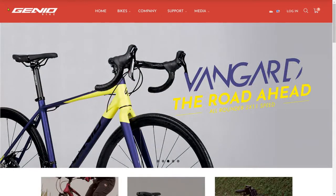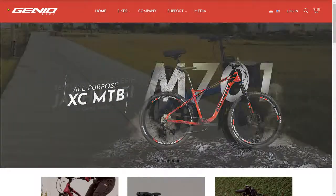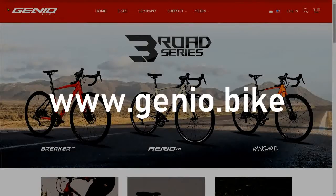Before we check the M701 version of the upgrade, let's check the specs of the fabric from Genio Bike. Let's access the website.